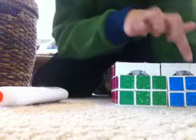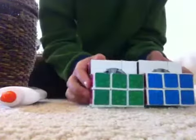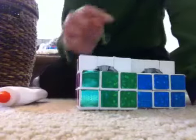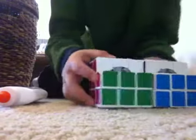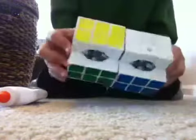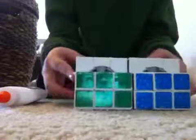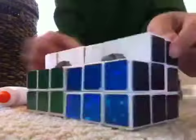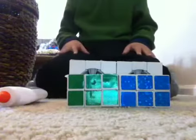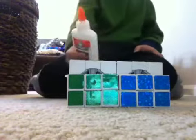Then you want to take off the same thing but in different colors — see how they're all opposite colors. You want to do that for each side. Once you've got those off, now you can get the glue out.